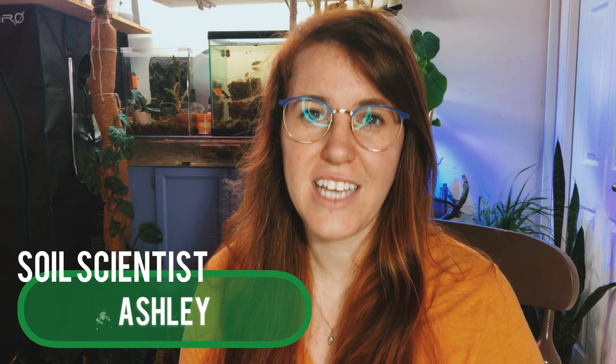Hello plant people! My name is Ashley and I'm a soil scientist. On this channel I like to take science and apply it to all things plants. Be sure to hit that subscribe button, give this video a thumbs up, and let me know in the comments where you garden or where you keep houseplants — it helps me make my videos better suited towards you.